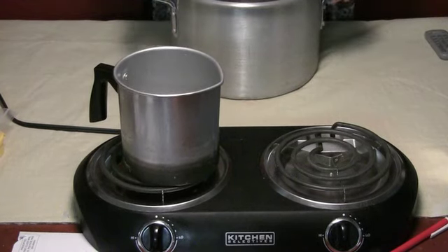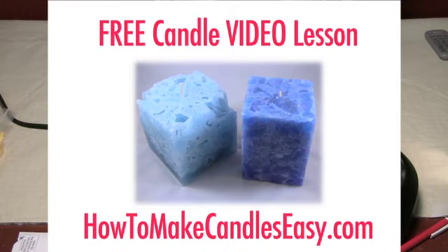I want to make sure that you're having fun making candles and that you're safe. If you want a free lesson on how to make candles step by step from start to finish, that's perfect for beginners — head over to howtomakecandleseasy.com.